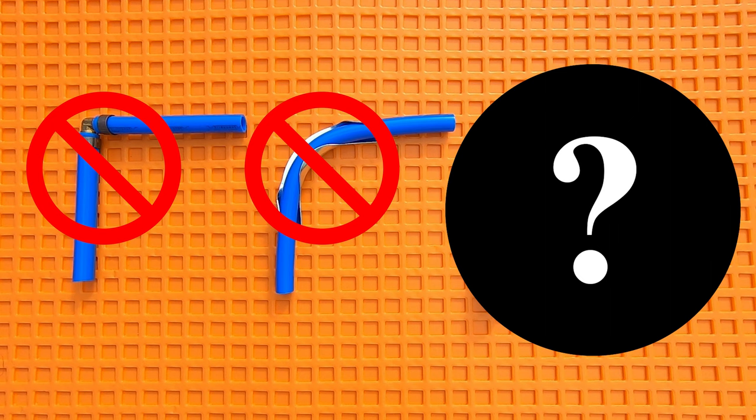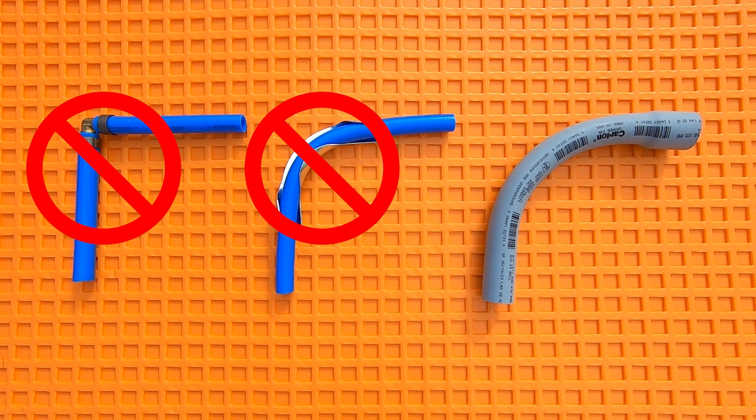Here's a quick tip for when you need to make a 90-degree turn with PEX. It costs less than half the price of a fitting with rings or a bend support bracket, and is much faster to install. It's a simple and easy-to-use trick often overlooked by DIYers.